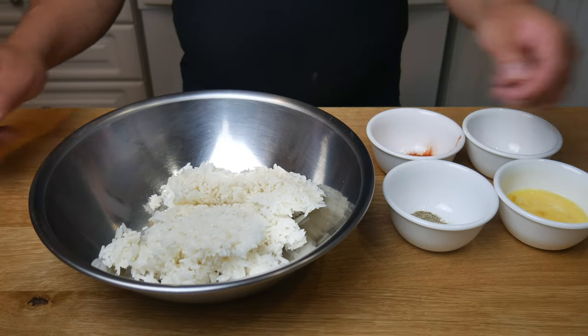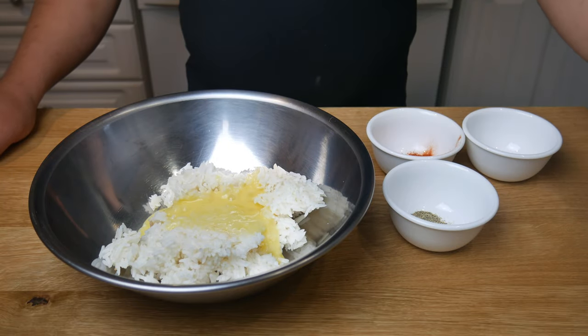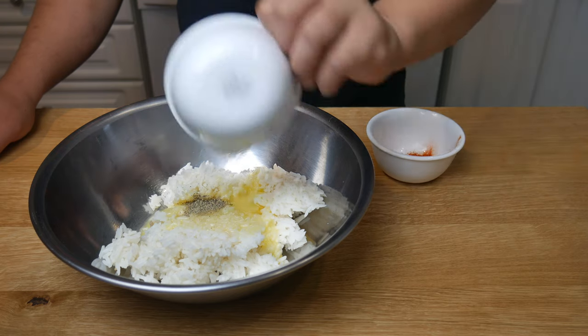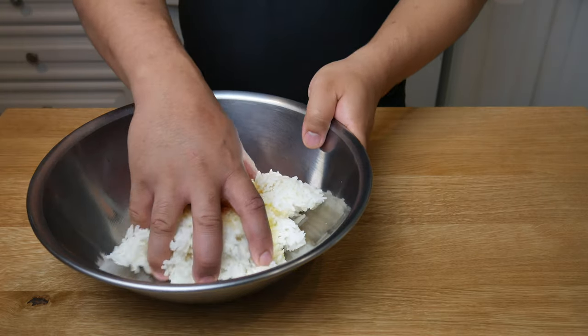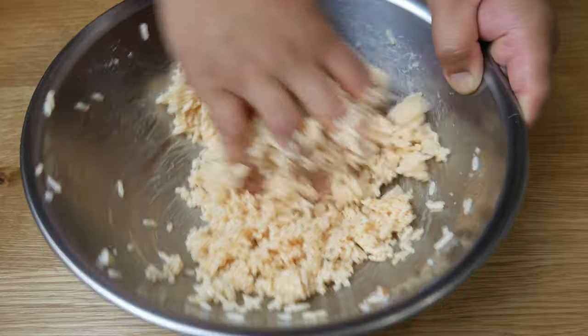This is one-day-old rice. With it, we're gonna mix one egg, black pepper, salt, and chili powder. We're gonna give this a good mix with our hands, ensuring that the egg and the spices coat all of the rice. I forgot to record it, but I also added in one tablespoon of all-purpose flour.